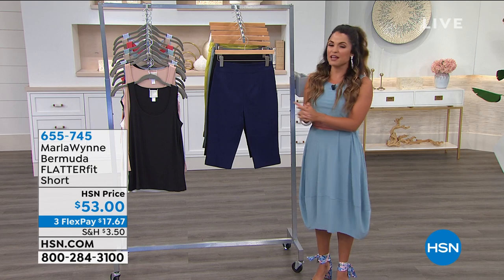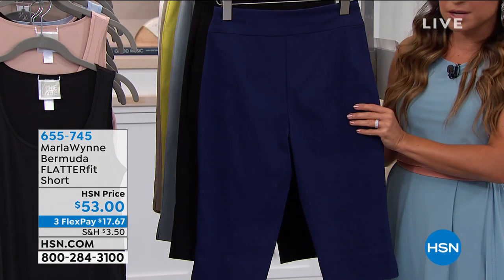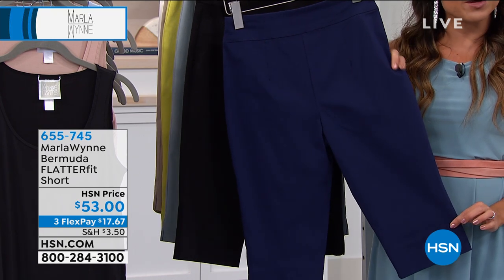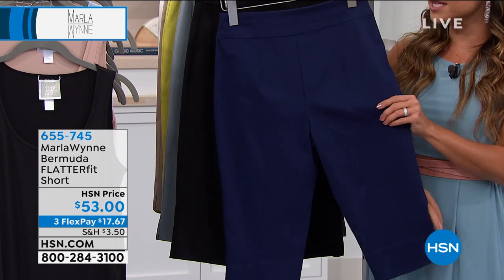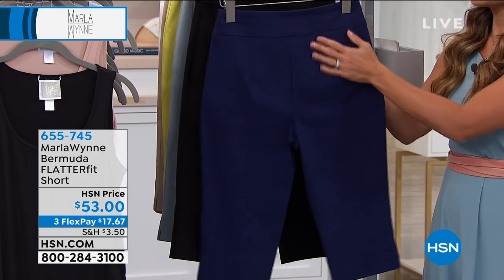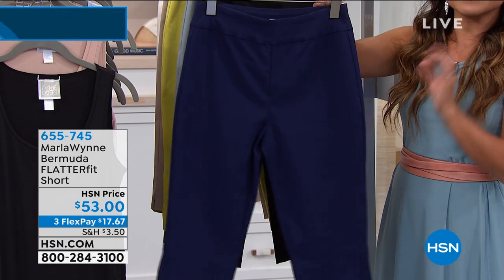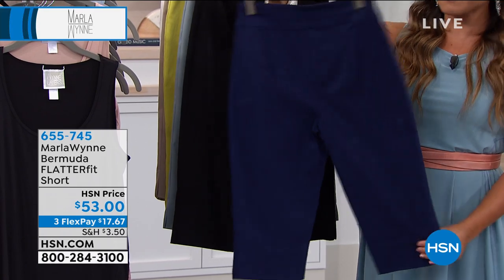Let's talk about another fantastic piece in the lineup. This is the classic Flatterfit — we had the Flatterfit pant earlier. This is everything you love about Flatterfit but in a Bermuda short style, so it hits you at the most flattering part of the leg. It's a 15-inch inseam, but you have all that great stretch and recovery, that cool feeling to the fabric. It's just a pull-on — no buttons, no zippers. Everything is smooth and elegant when you wear these. They're $53 and we have six great colors to choose from.